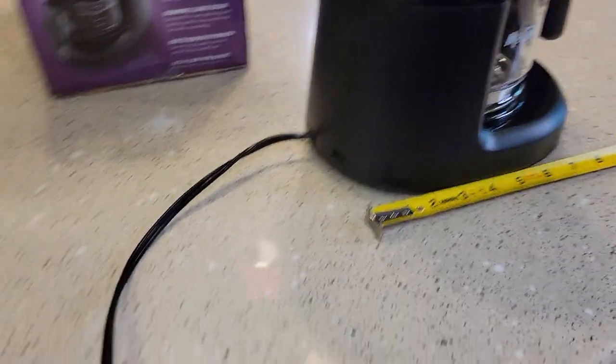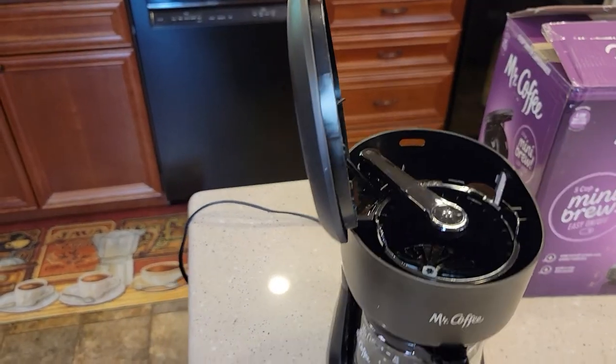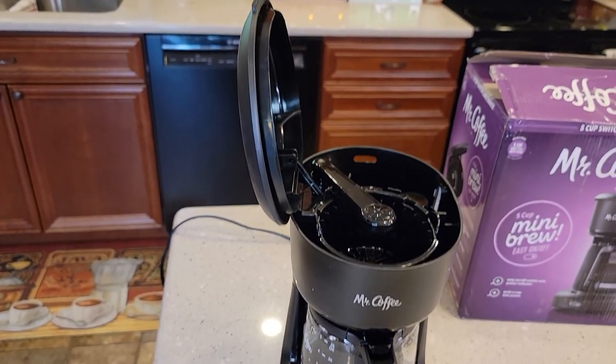There is no cord storage — it's got a two-prong cord. Front to back is about nine inches, side to side is about six, and with the lid all the way up it's only about 15 and a half inches. So it will fit underneath the kitchen cabinet very nicely.